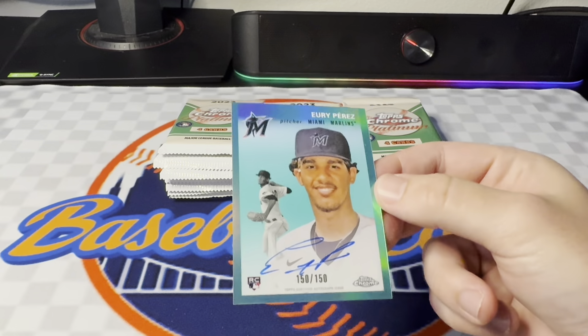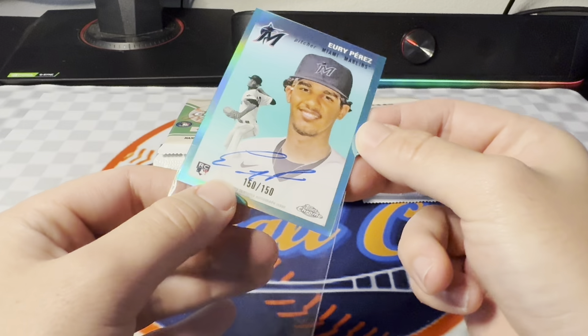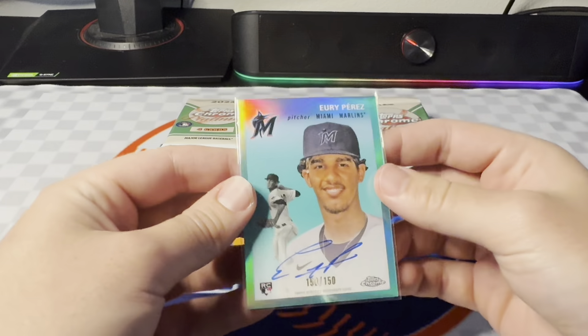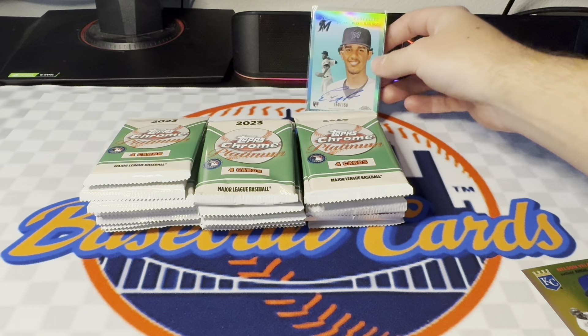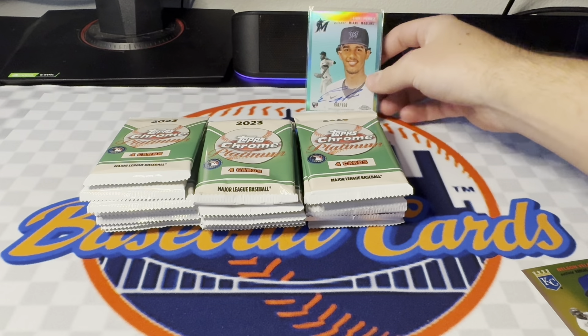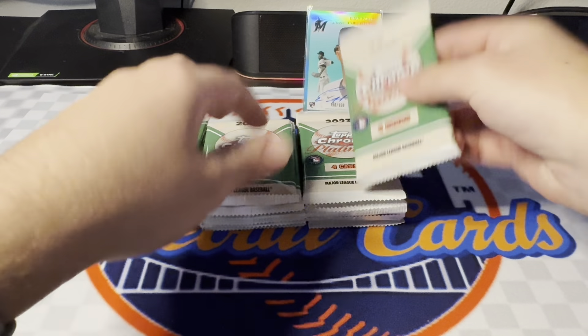That is a sweet card. Color match all the way with the Marlins. Beautiful signature. 150 of 150 — that's incredible. Might as well just stop the rip now. You know I'm not going to, but we could, and I would be very, very happy. Look at that thing. That is awesome. That is a heck of a way to start.